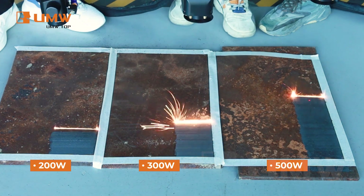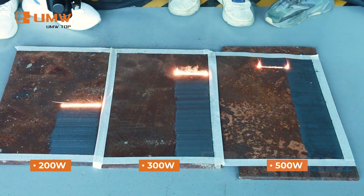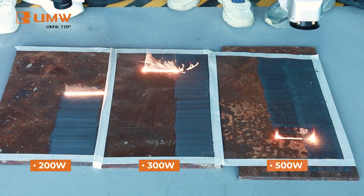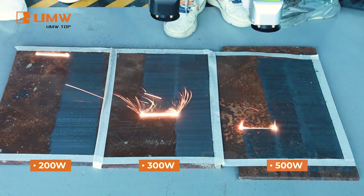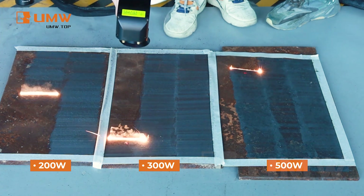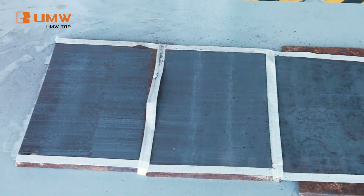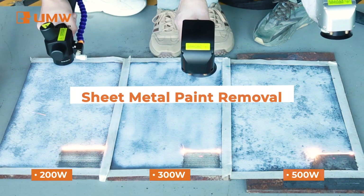Efficient rust removal is easy with our advanced laser cleaning technology. Our machine quickly and precisely removes rust from metal and steel surfaces, restoring them to their original condition with minimal heat-affected zone and no contact required. This method is environmentally friendly and cost-effective, whether for large industrial parts or smaller components.